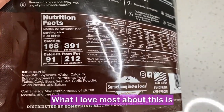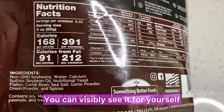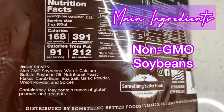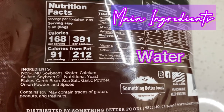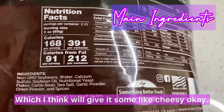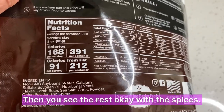What I love most about this is how small the ingredients list is. You can visibly see it for yourself, but I'll break it down. It has non-GMO soybean — so giving soy protein — water, calcium sulfate, soybean oil, and nutritional yeast flakes, which I think will give it some cheesy flavor. And then you see the rest with the spices.